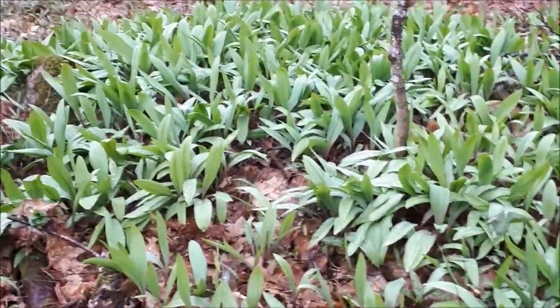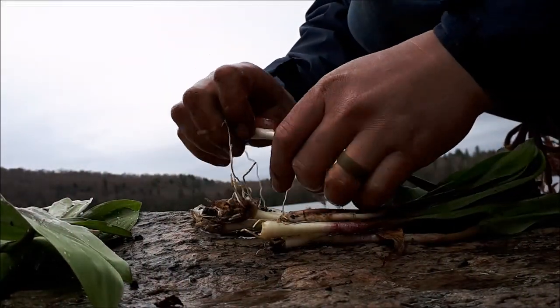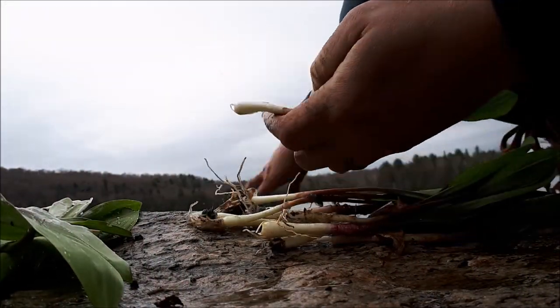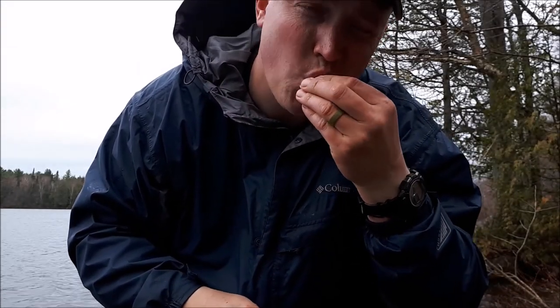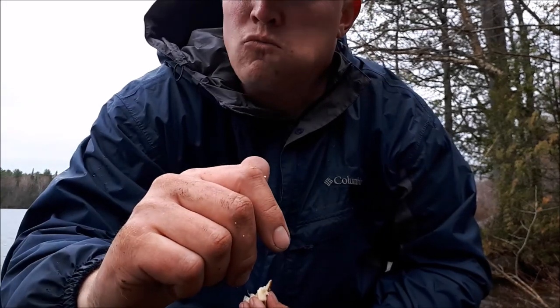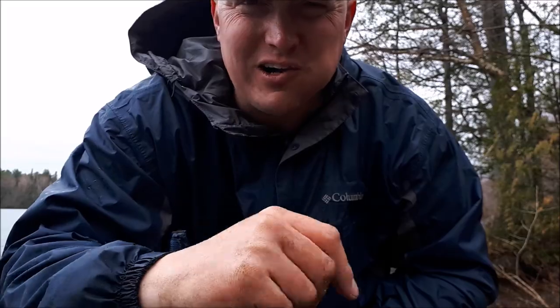Check this out. I could do myself a leek angel in these. My wife is going to love me tonight.